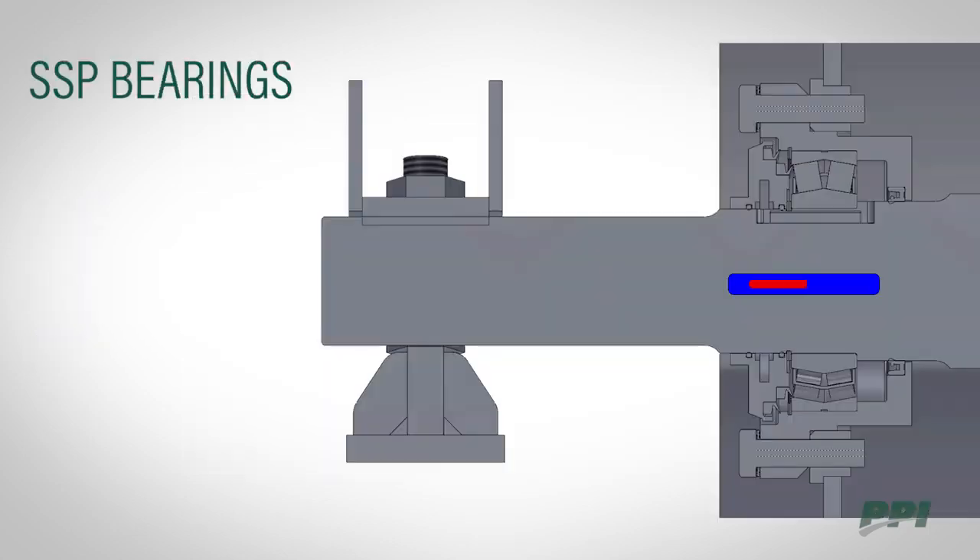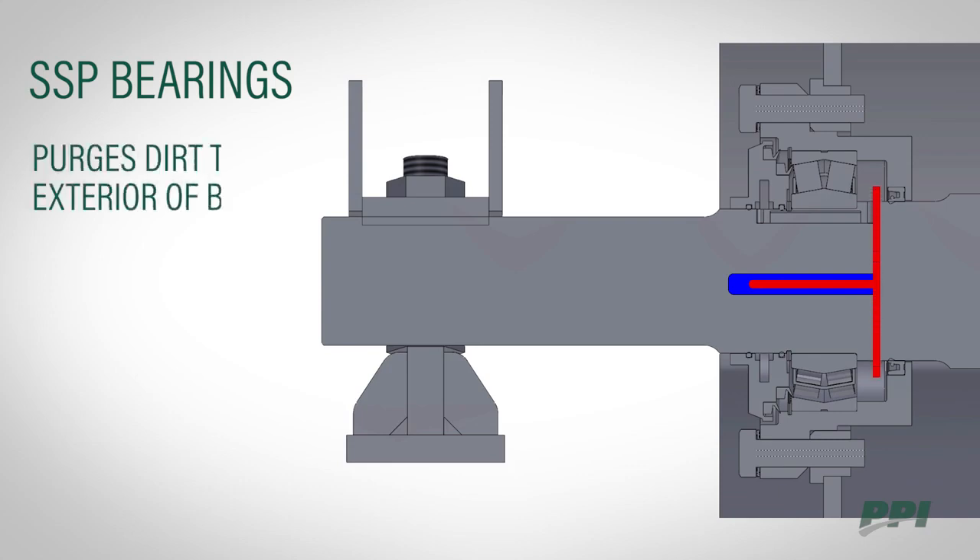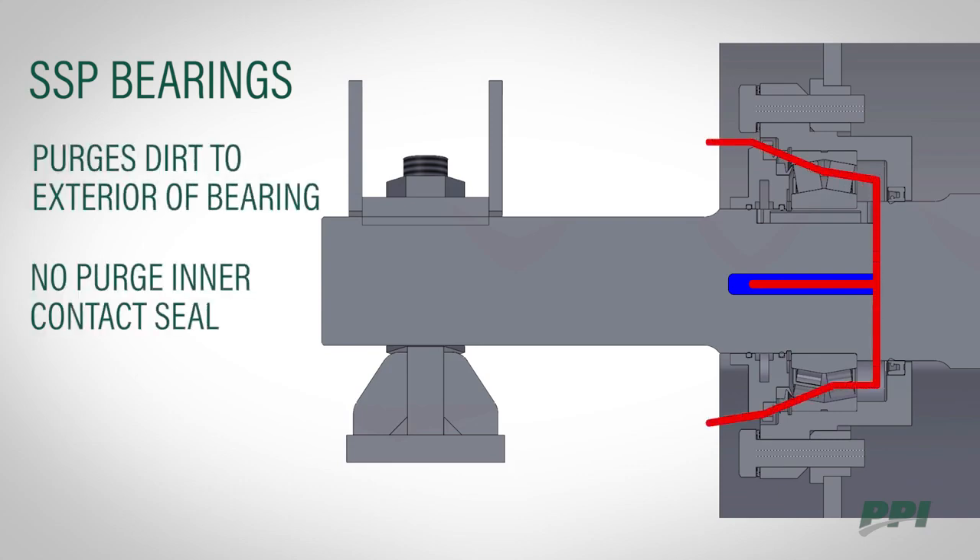SSP bearings are designed to grease while running. The greasing system purges dirt away on the exterior side of the bearings, and a no-purge inner contact seal keeps grease from collecting inside the pulley.